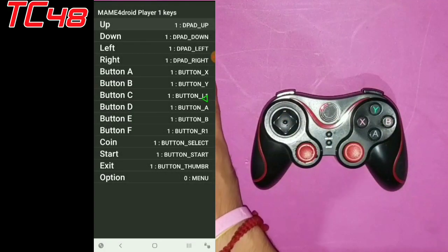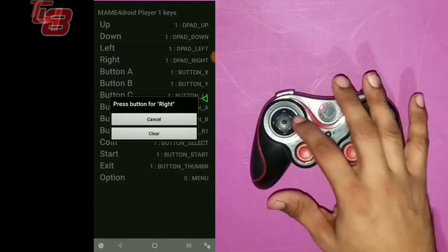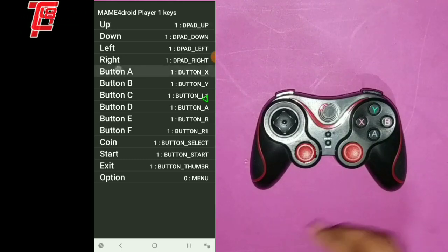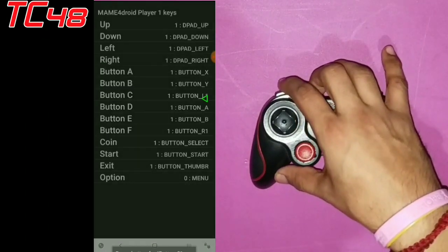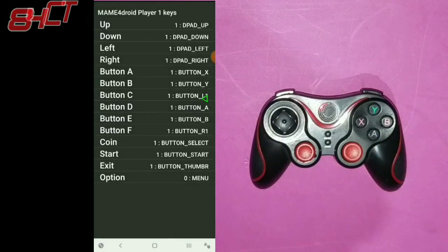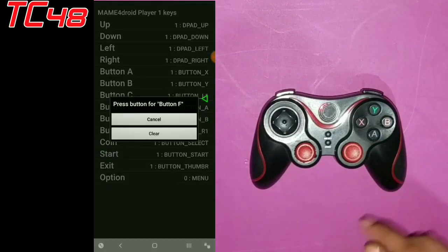Press up on your controller, down, left, right. We're going to go A — that will be our light punch. B will be our medium punch. C will be our heavy punch. D will be our light kick. E is our medium kick. F will be our heavy kick.